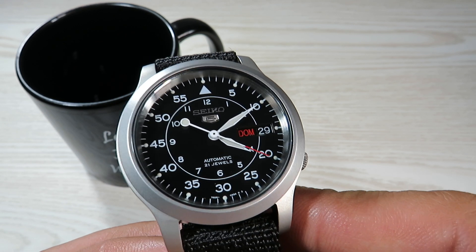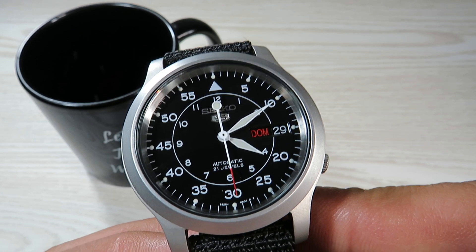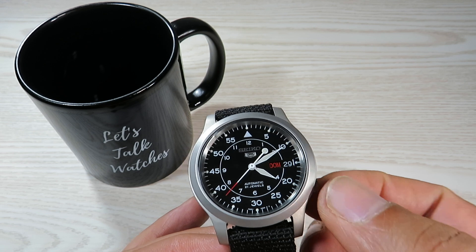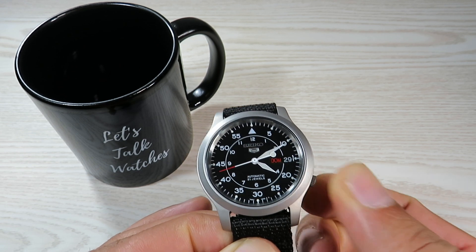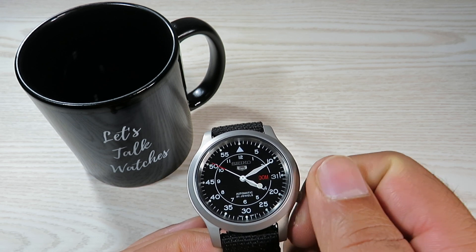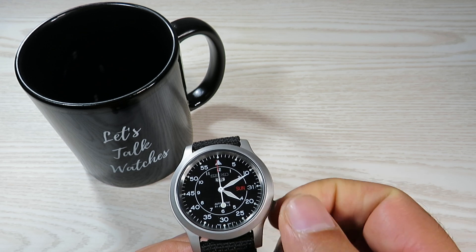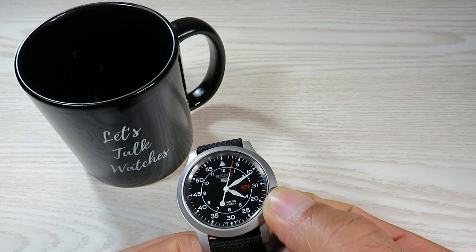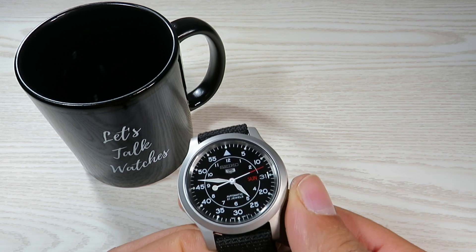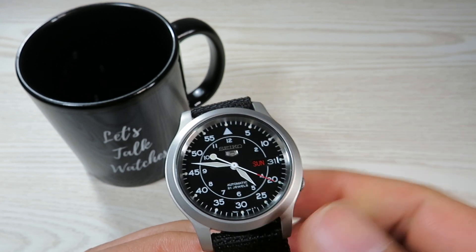Looking at the dial, we have a minute track running around the outer ring, Seiko applied just underneath 12 o'clock with the Seiko 5 logo beneath it, 'Automatic 21 Jewels' just above six o'clock, and the day-date function at three o'clock. Setting the time is straightforward: pull the crown to position one and rotate clockwise to change the date, anti-clockwise to set the day, then pull further to the final position to set the time.